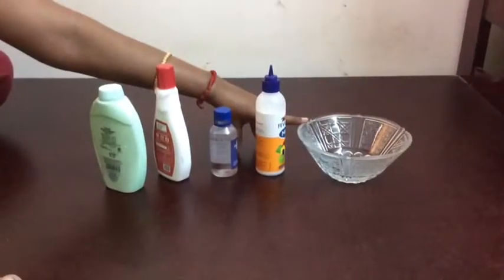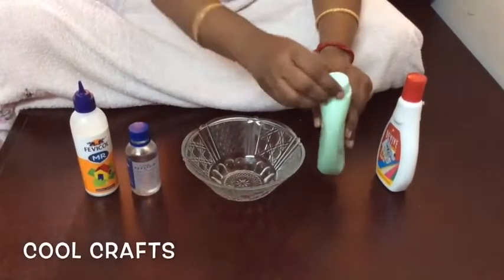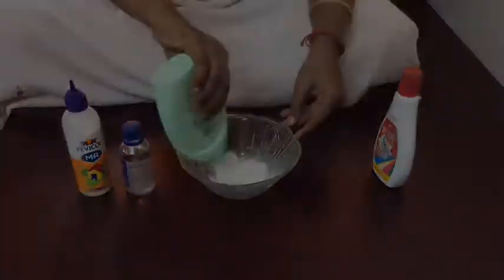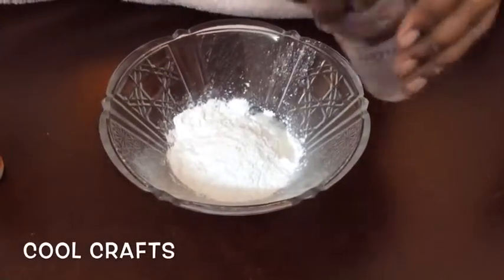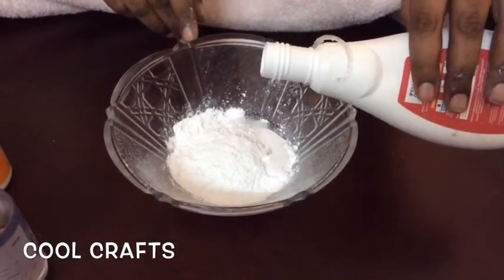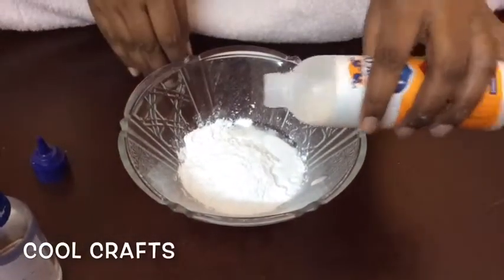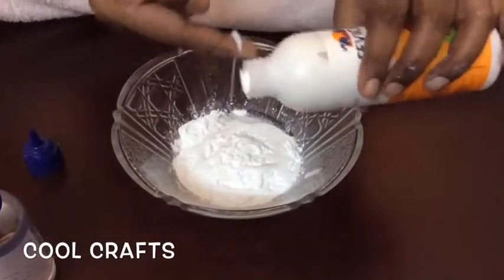We have to mix all these four products together. First I am going to put the powder, then add a little amount of oil — about half a spoon is enough. Then we have to add a little amount of starch, which helps with binding. After that, we have to add white gum.